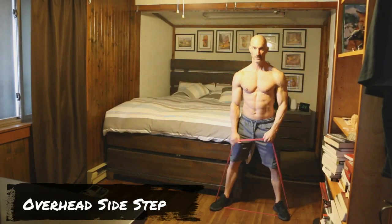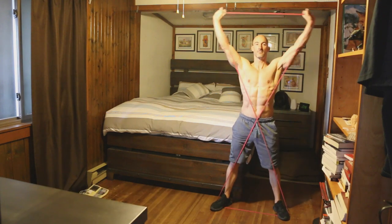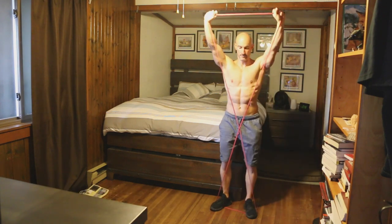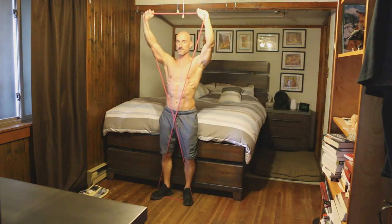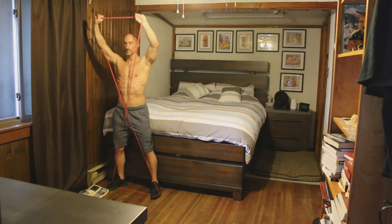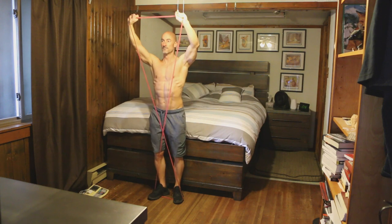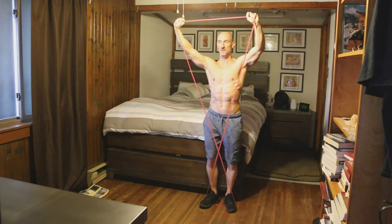Exercise number one is an overhead sidestep. Step on the resistance band with your feet about shoulder width apart, cross the band, and raise your arms up above your head — forming an X with the band. You're creating shoulder stability at the joint, but you're really working your hips and glutes by taking short little sidesteps in one direction and then back in the other. This one's going to catch you off guard — your glutes and hips are going to be on fire.